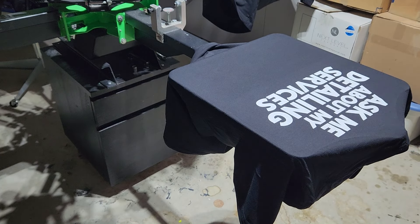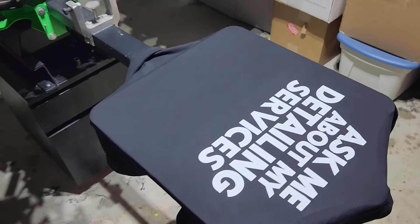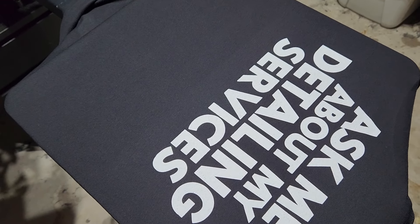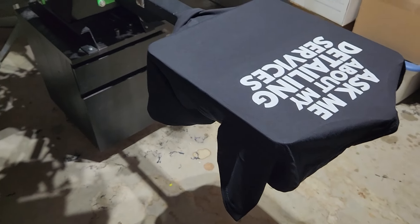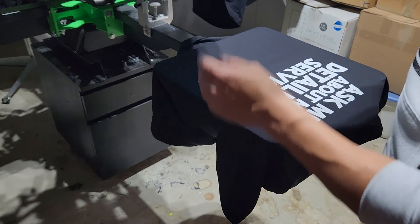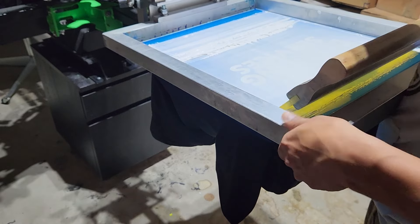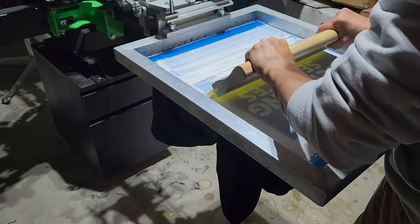Before we flash it, let me grab the camera so I can show you guys. As you can see, it looks good, sharp, but there's still some black that is seeping through. So we don't want that — we want the brightest white we can get. So let me show you the difference once we flash it and print it right on top.